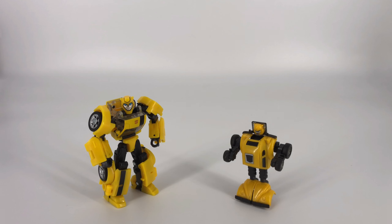For our first bot mode comparison, we see the Animated Universe Bumblebee on the left and on the right is the G1 Bumblebee. Moving on, this is also the Animated Universe Bumblebee — the original spring-loaded figure from many years ago that we picked up before Sid was born. And last but certainly not least, this is the Legacy United Voyager Class Animated Universe Optimus Prime. That wraps up the bot mode comparisons.